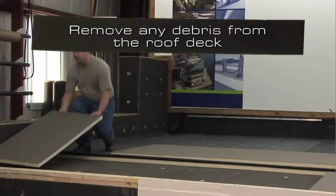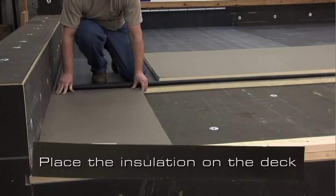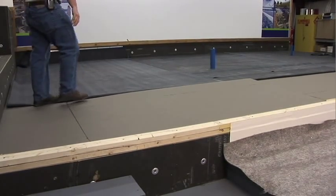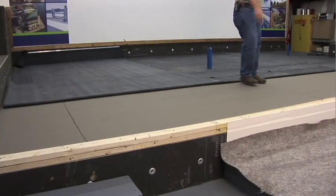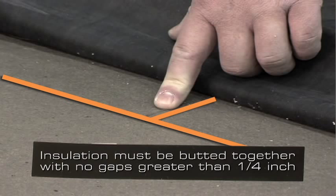Remove any debris from the roof deck and place the insulation on the deck. It is good practice to stagger the joints of the insulation — by doing this, the amount of thermal loss between the insulation boards is reduced. Insulation must be butted together with no gaps greater than one quarter inch.